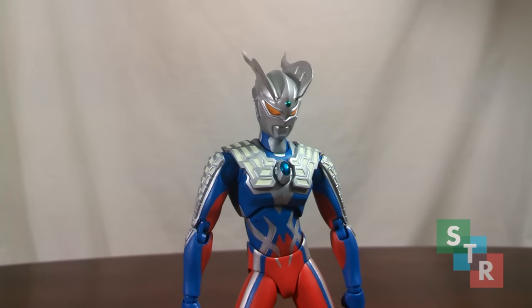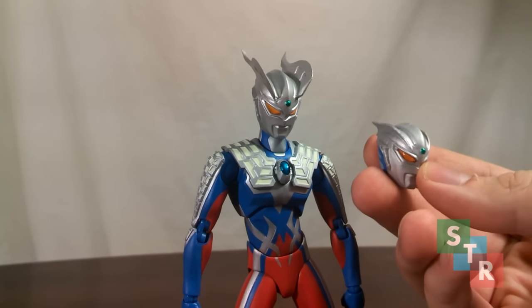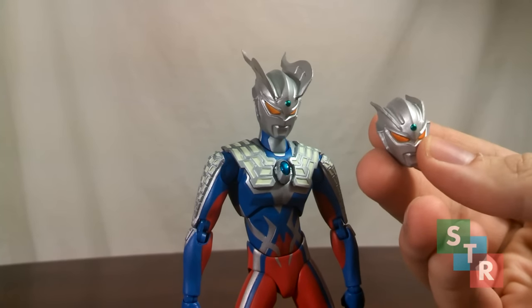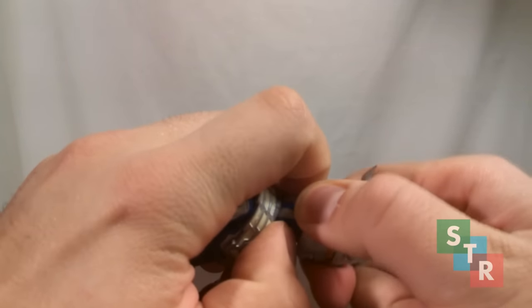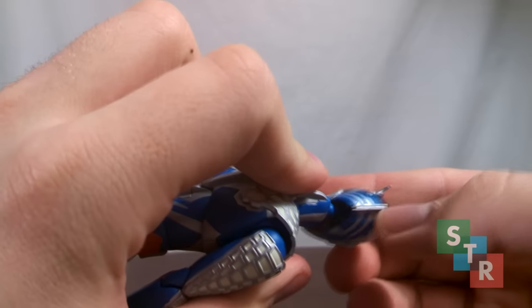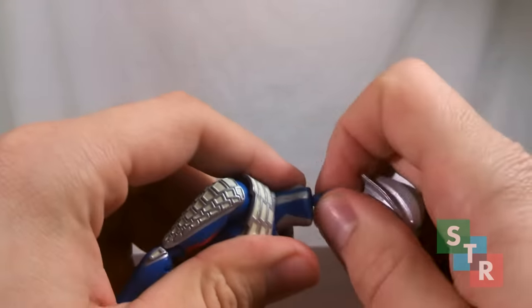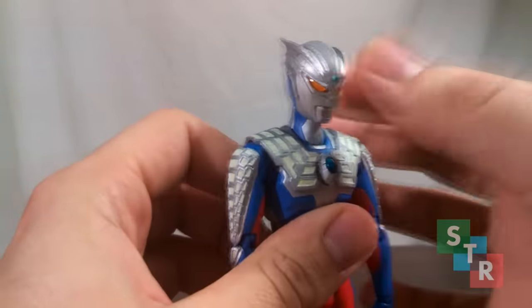Zero comes with a lot of accessories which use the Zero Sluggers on his head. Instead of making them removable like Seven's, they decided to give Zero an alternate head without the sluggers. It's sculpted correctly with no hole, so you can tell the sluggers were removed. However, if the wrists were a pain, just imagine swapping a ball-joint head. To swap, grab Zero's head and pop it off. Getting the alternate head back on requires fiddling — it took about two or three minutes of lining it up correctly.